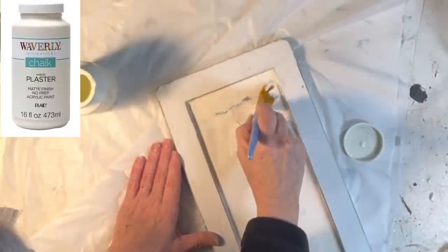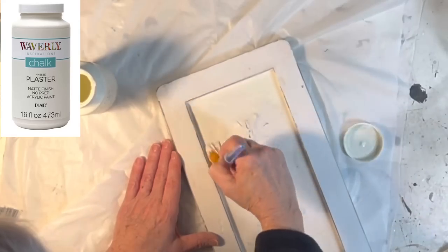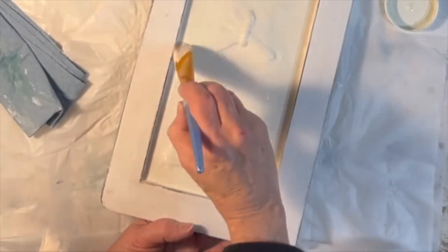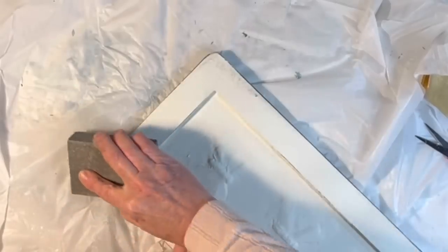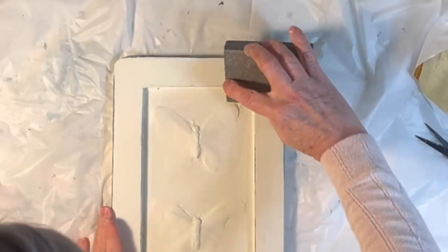Next I painted over everything with some off-white chalk paint — covering the flowers, the joint compound, and even the frame. When the paint was dry I distressed the edges of the frame to help distinguish it from the plastered area.